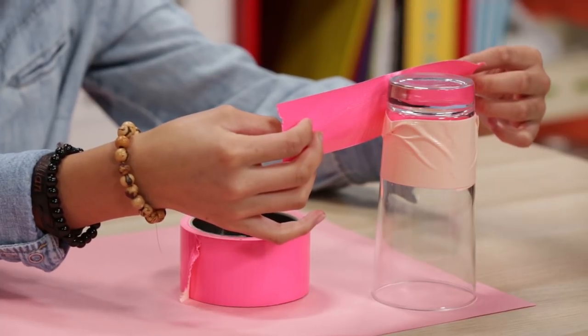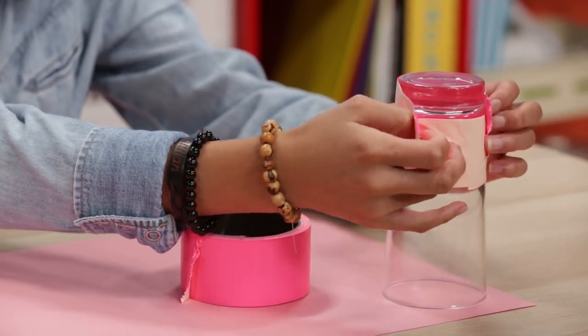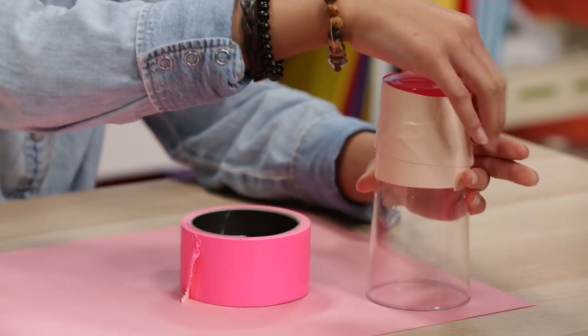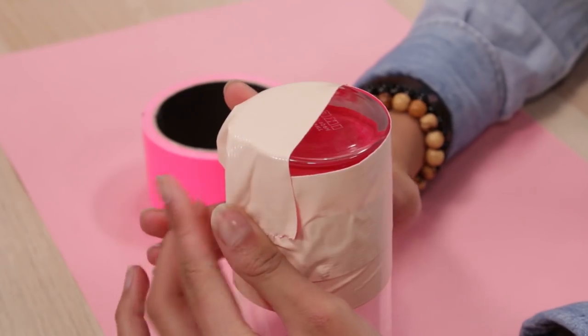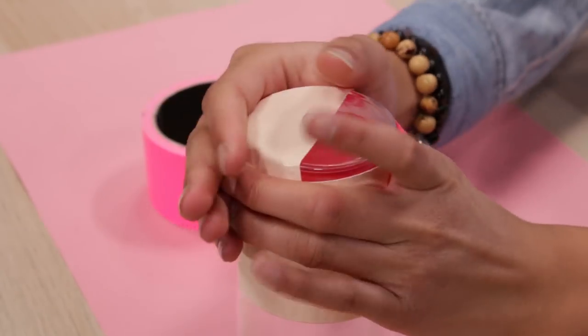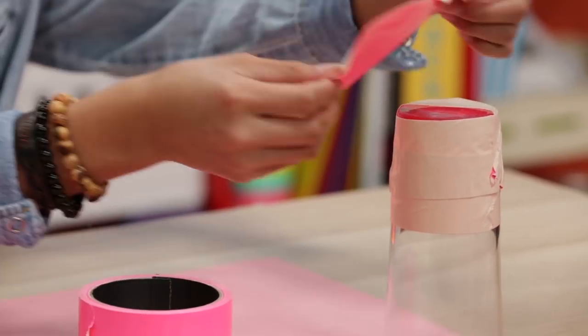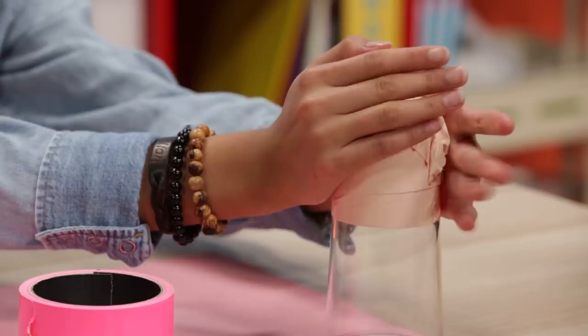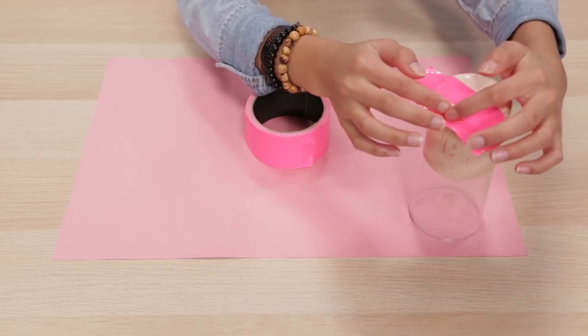Tape two rows along the side of your glass, sticky side up. Now, tape along the bottom of the cup, sticky side up again. This is a sticky situation. Now, tape the bottom again — this time, sticky side down.